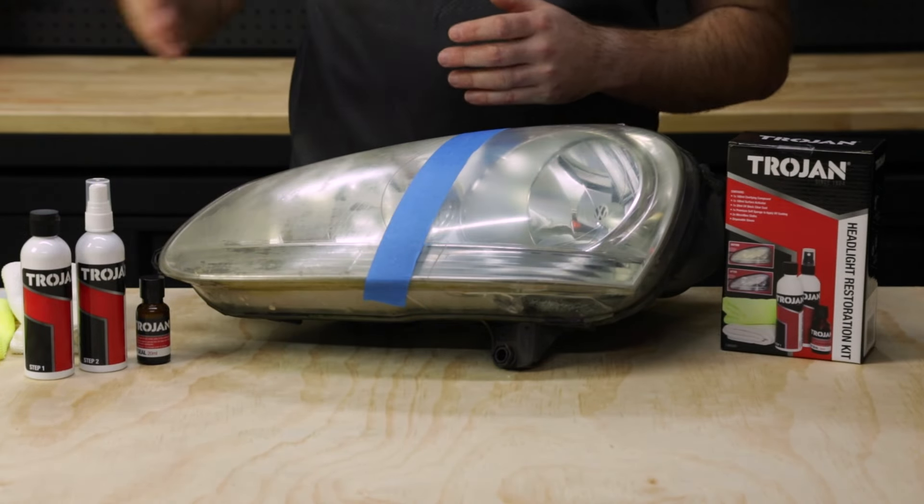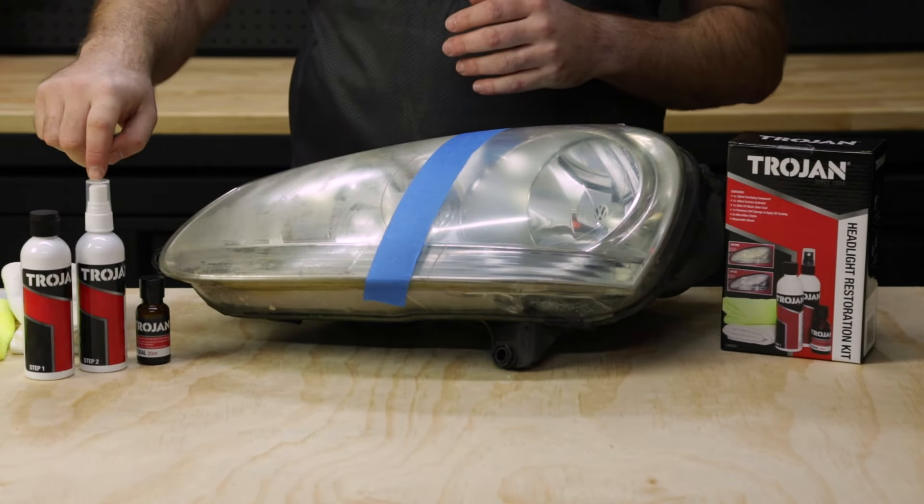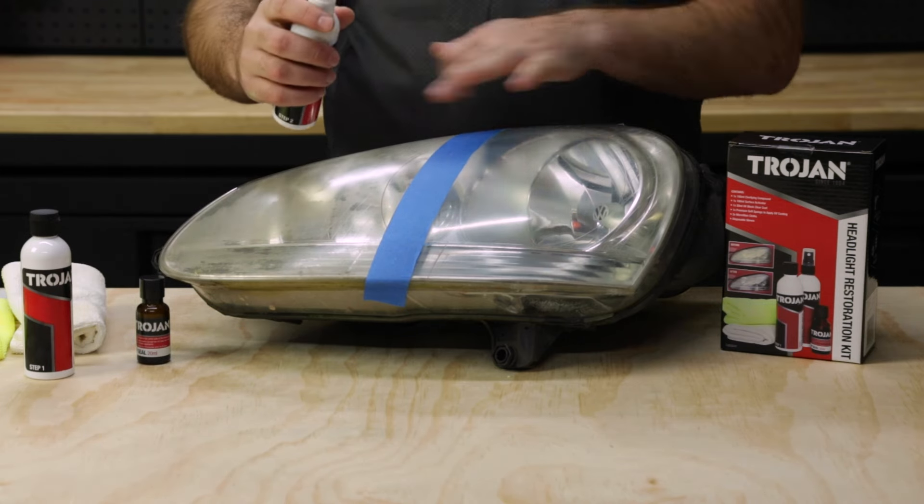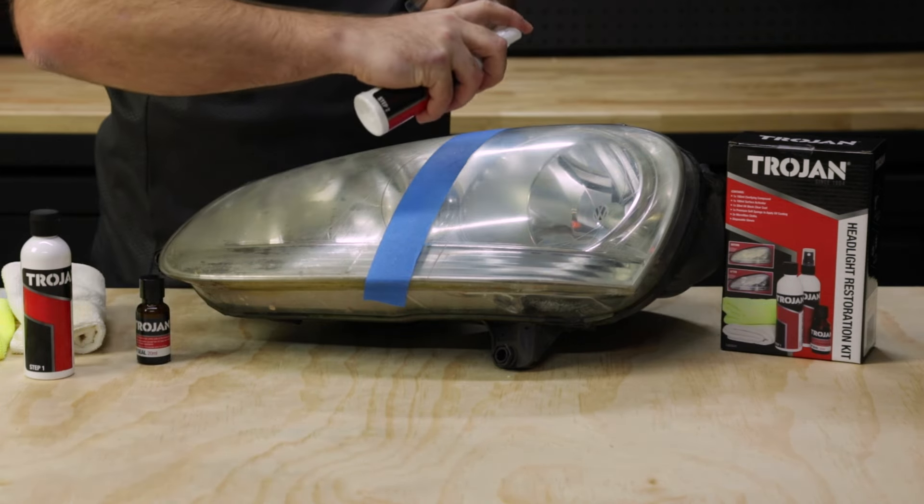Now that we're happy with how step one went, we're going to move on to step two, which is the surface activator spray bottle. What that does is it helps get that last little bit of shine onto the surface of the headlight and give you excellent results.